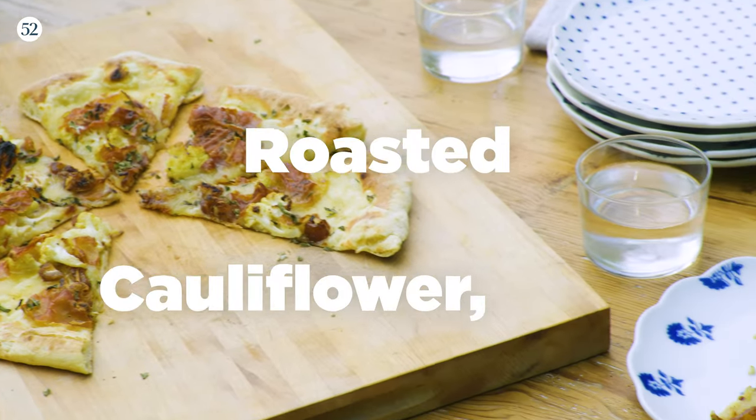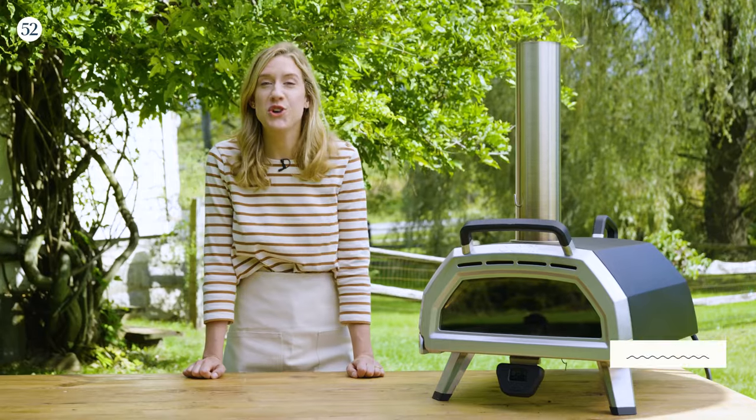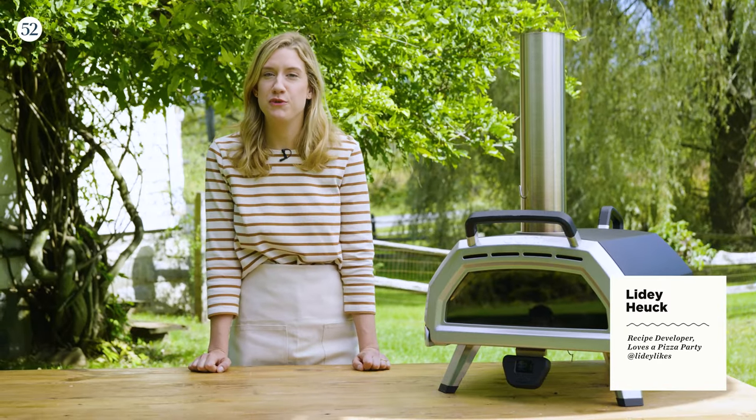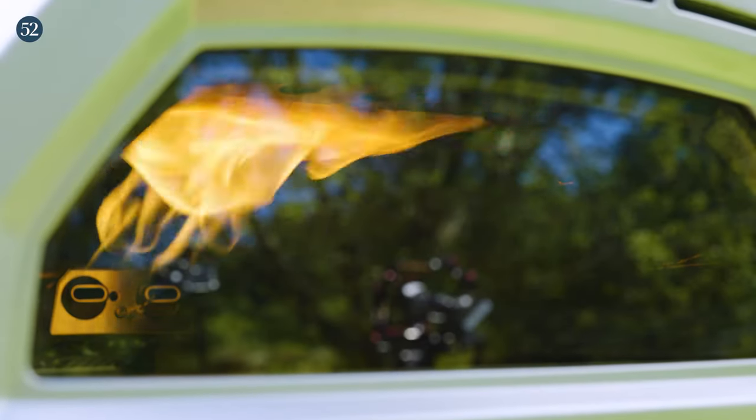I'm Leidy Hoik and this is my roasted cauliflower date and prosciutto pizza. I can't wait to show you how to make it. I'm so excited to be working on this partnership with Food52 and Ooni. The Ooni pizza oven makes it easy to make incredibly delicious pizza in your own backyard.